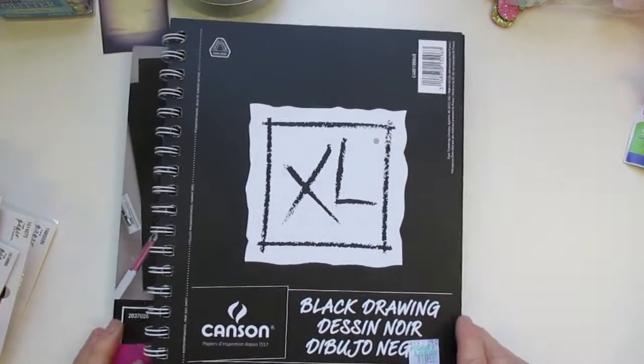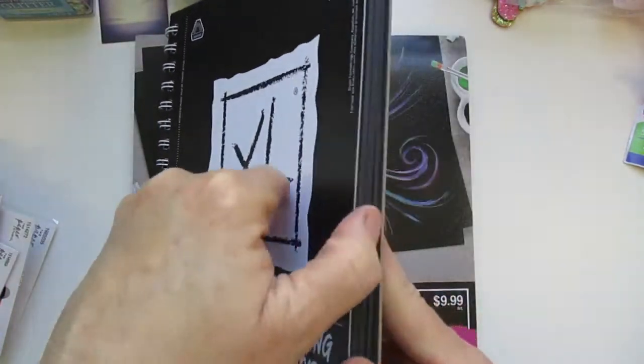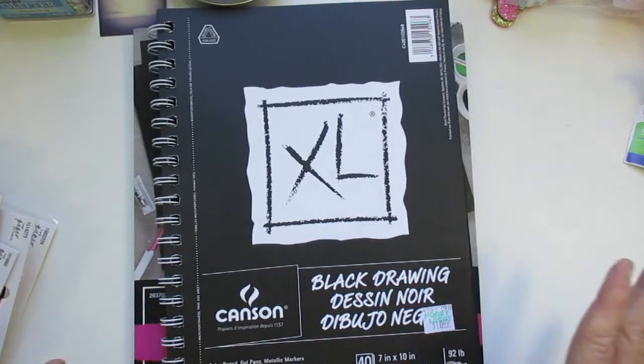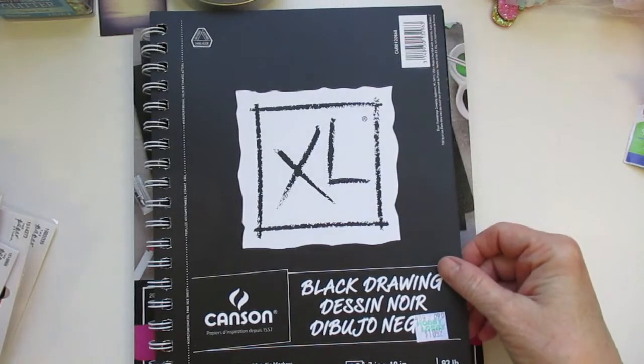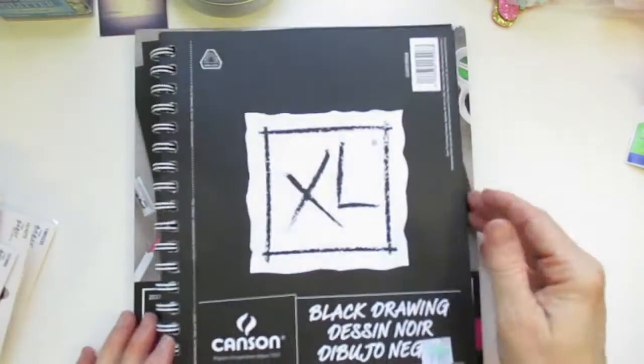I did pick up some black drawing paper. It's by Canson and it's just black drawing paper at a 92-pound weight — good for gel pens, metallic markers, pencil, and colored pencil. I thought it would be really nice to use with white gel pens or metallic and watercolor paint that I got from Ooli. So I thought that would be good for this.